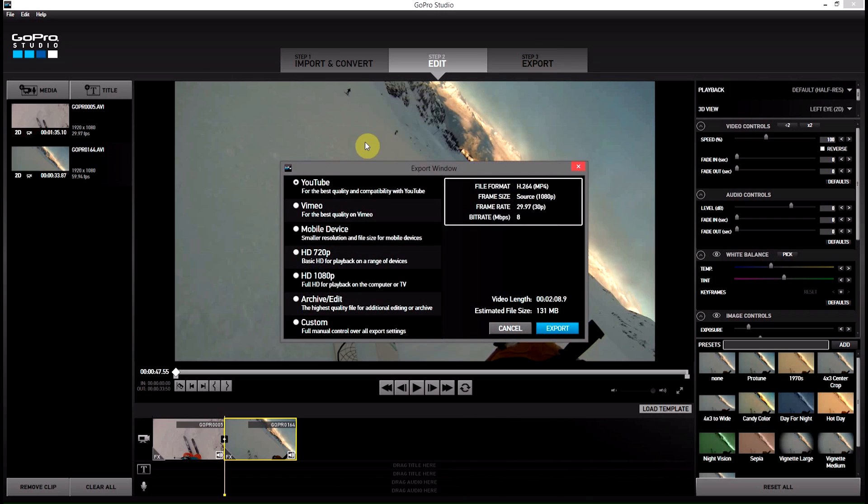Click on export and we get the options window for exporting. Now you'll see this first one is YouTube, and it's for the best quality and compatibility with YouTube. That's the one that people have been having some problems with — they export for this and they say their videos don't look very good.